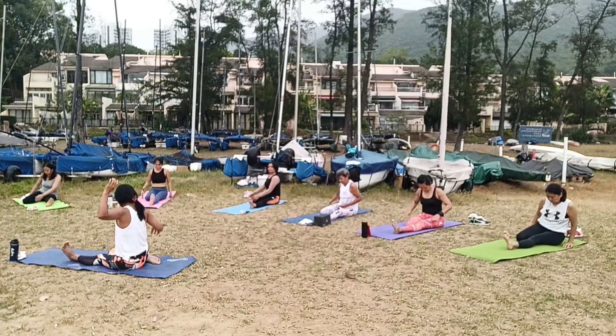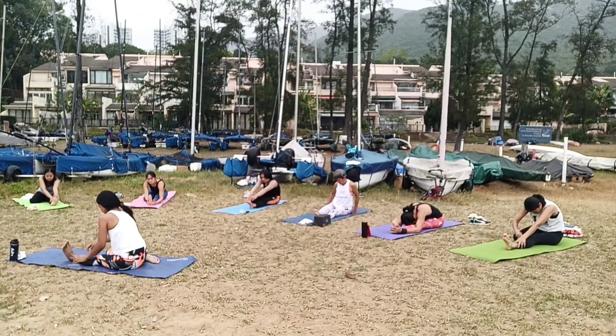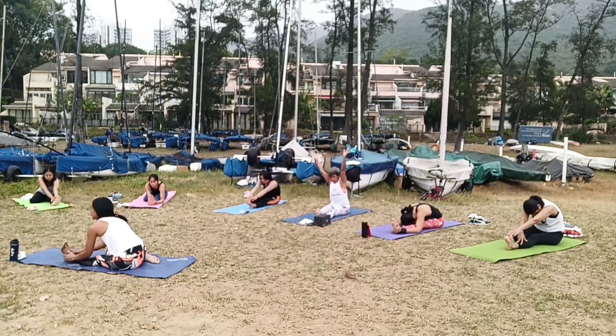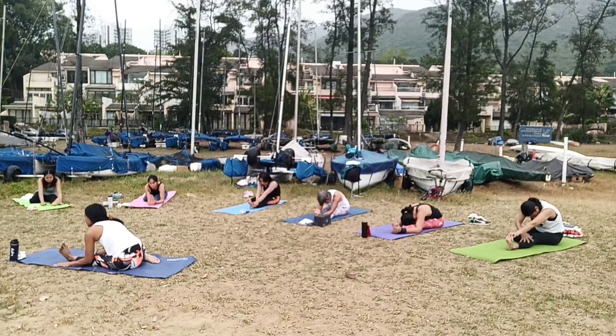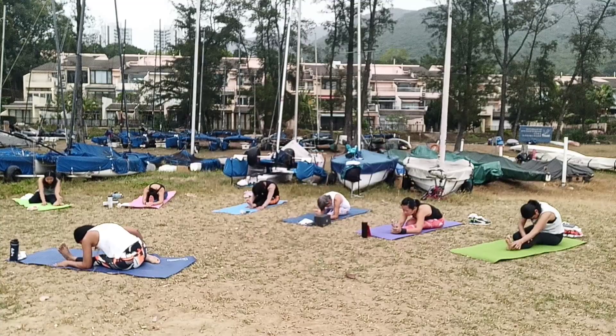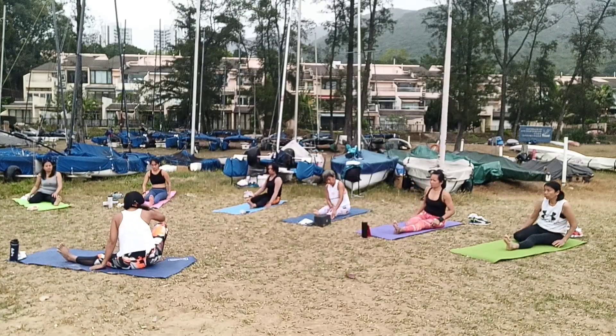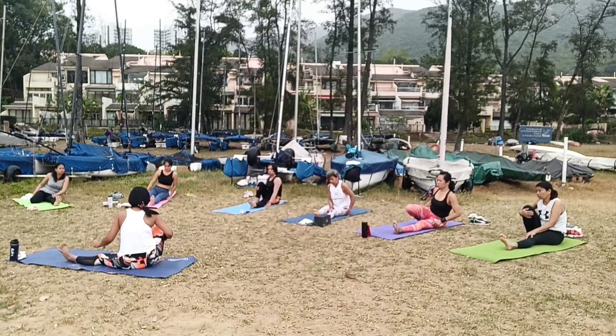Hands up, exhale forward, touch your right foot, four, three, and down to the floor. Do you feel it? Make the exhale, bring your belly down. Five, four, three, two, and one — small belly up. And your right foot.